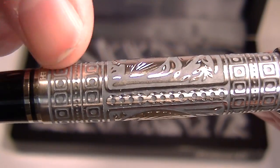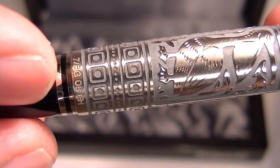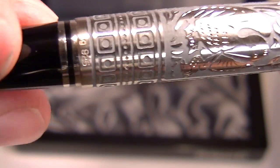The barrel of the pen is hand crafted in sterling silver. At the bottom of the barrel is the artist's number and signature, along with the sterling silver number once again.